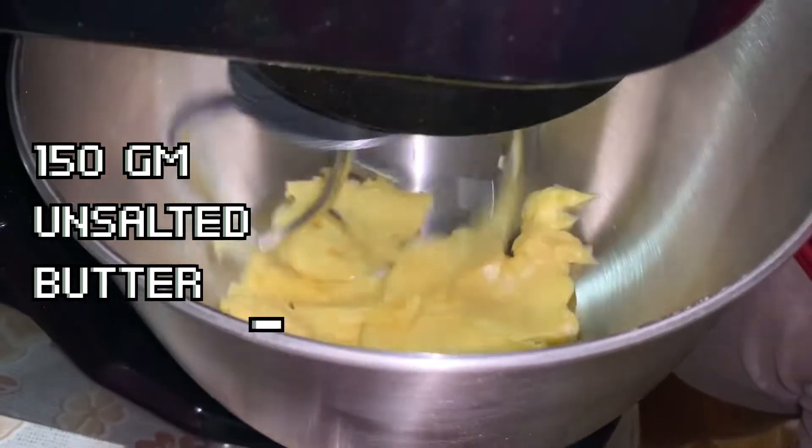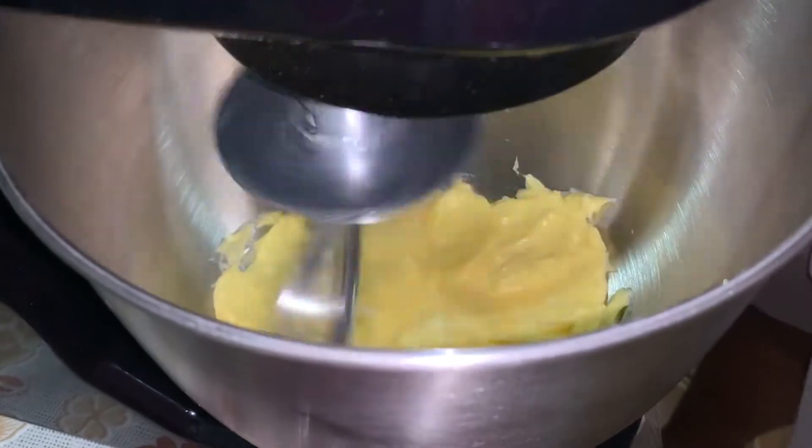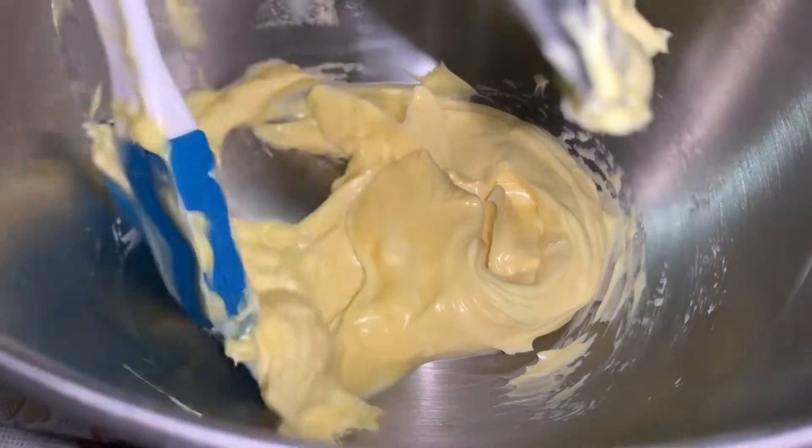For the batter, I'll be beating 150 grams of butter until it becomes pale or until smooth. You can also scrape the bottom to make sure there are no clumps.